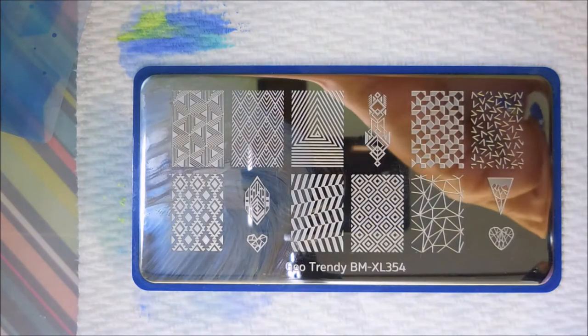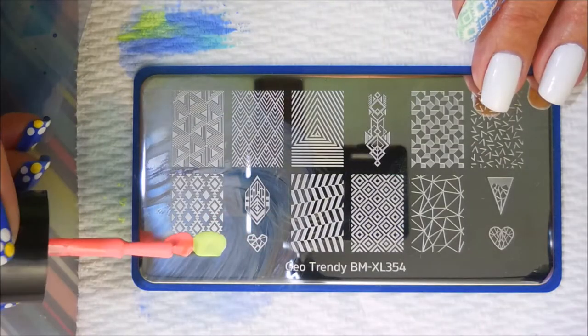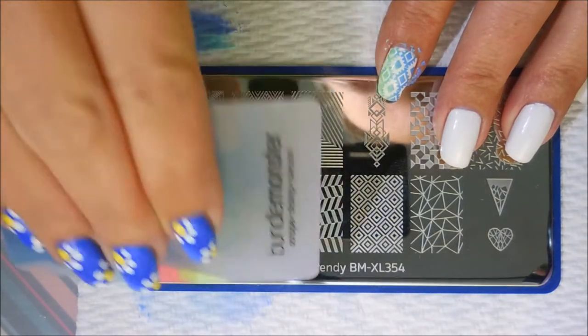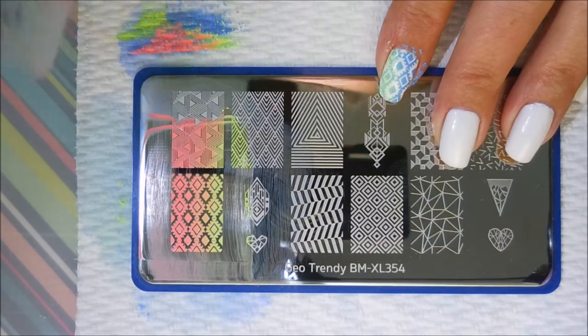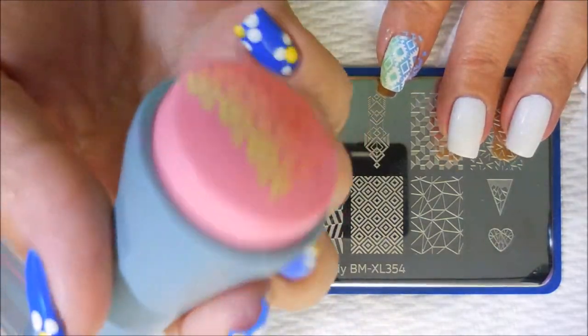I'm cleaning my plate off with pure acetone in between each round so that I don't get colors all mixed up. These colors stamp really nicely — I was really impressed with them after doing the stamp testing. They blend really nicely together and they're very opaque.